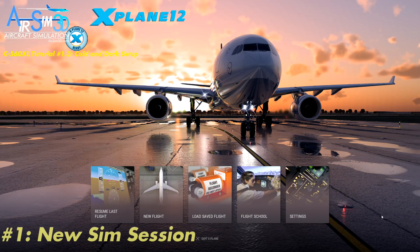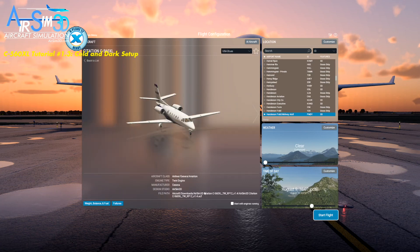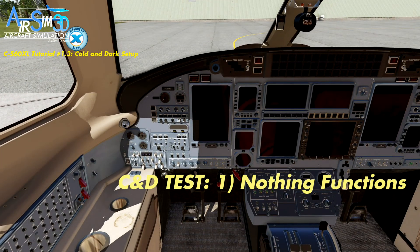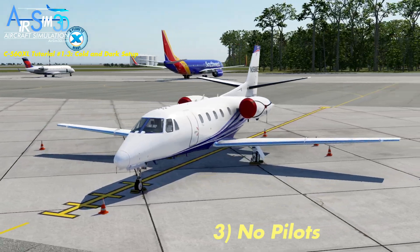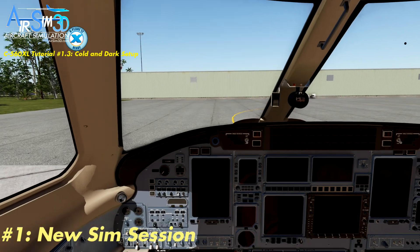The first scenario is let's assume you are starting the simulator — this is a new session altogether, nothing has been preloaded. What you would normally do is go to New Flight, choose our aircraft, and turn this off: Start Without Engines Running. What will happen — and we'll give it a second to load — is the cockpit will be completely dark and cold. Nothing's working, the batteries are disconnected, the avionics won't work. This is exactly the state you want to be in. If you look outside, there will be no pilots in the cockpit. So that's the first scenario: loading the aircraft as a new session, choose our aircraft, Start Without Engines Running, and you will get a cold and dark cockpit.